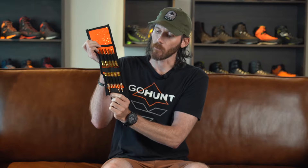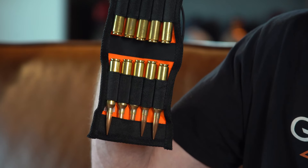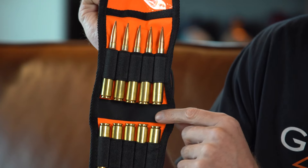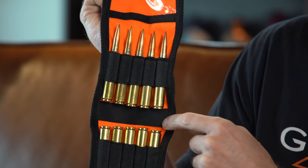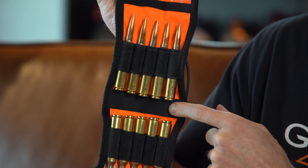It holds 10 rounds, as you can see here, with elastic keepers in the middle and down below. You can use it multiple different ways — you can have the tips of your bullets on the outside, or have them on the inside in the elastic to protect your bullet tips, which is very important when you're hunting. There's also a little added leather strip that protects your primers and cases from getting dinged — just a nice little added feature.